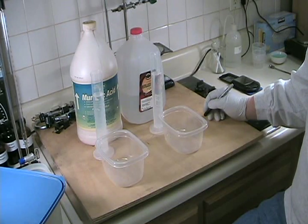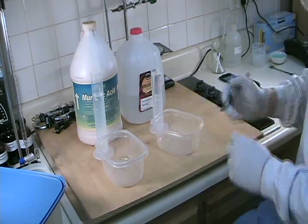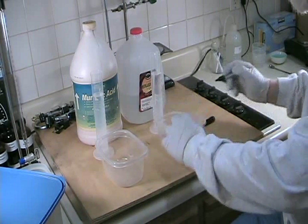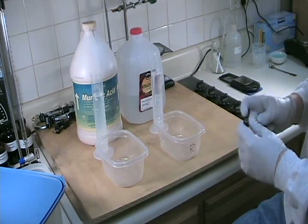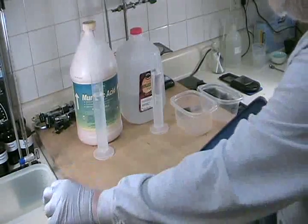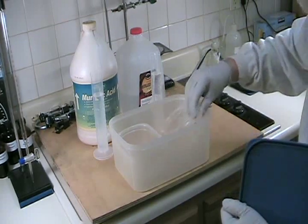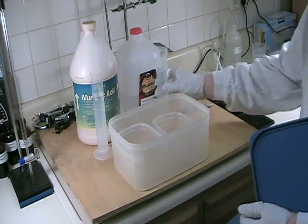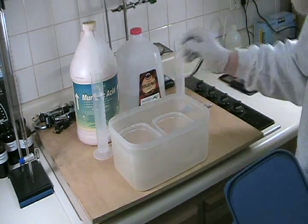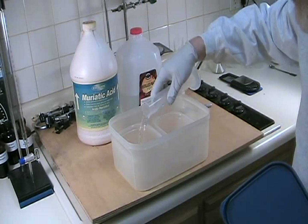I have measured out already 100 milliliters of muriatic acid and 100 milliliters of distilled water. I'm going to go ahead and label one of the containers with an R for reagent grade so that I don't lose track of what's in which container. I'm then going to place the two small containers inside the larger container and transfer the distilled water into the small container labeled reagent grade and the hydrochloric acid or muriatic acid into the container on the left.